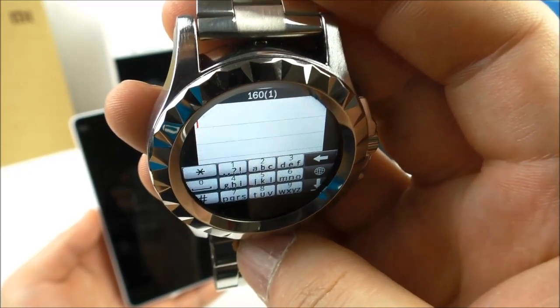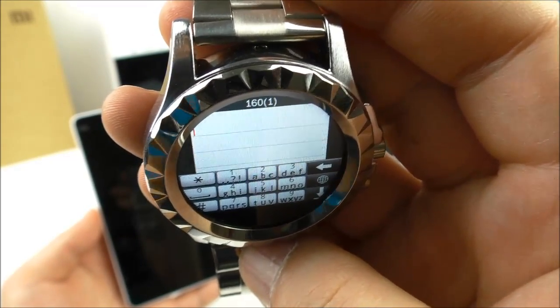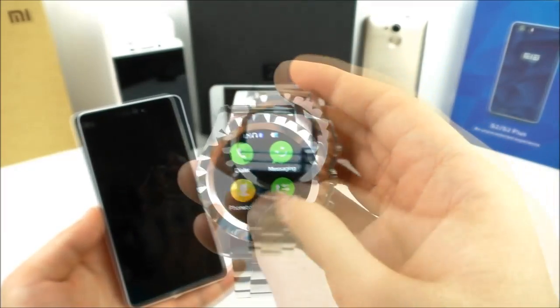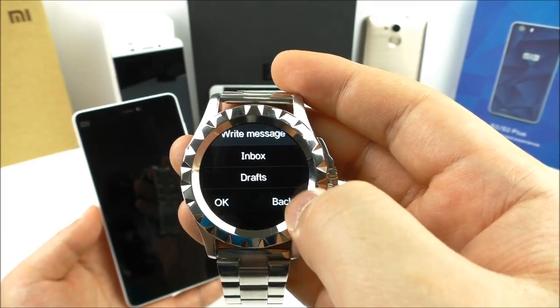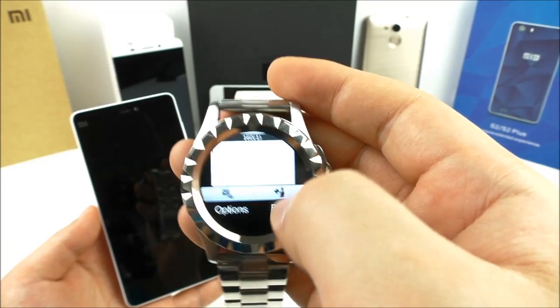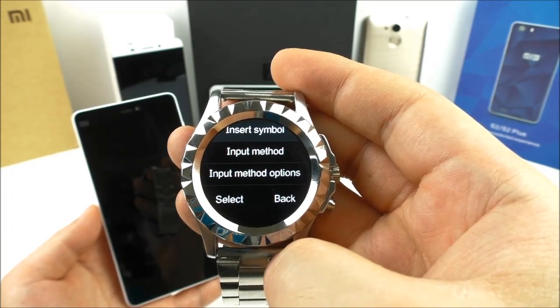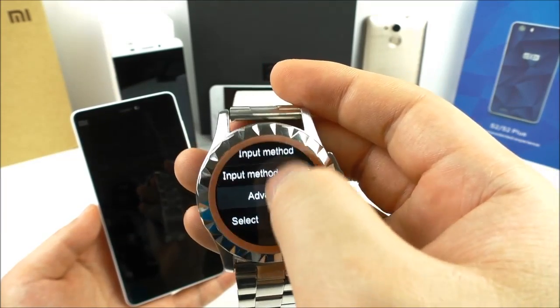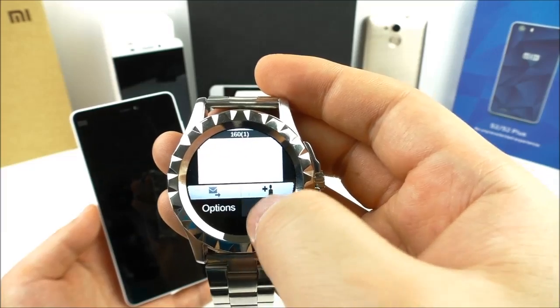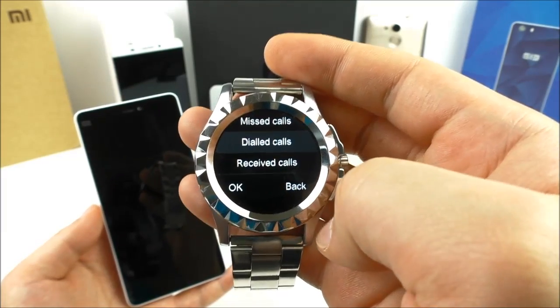There is an on-screen keyboard for sending SMS messages. It can be a little hard to use but it is possible. In messaging you have an inbox and can write a message. Options include changing the input method, symbols, advanced settings, save, call lock, dialed calls, and received calls.